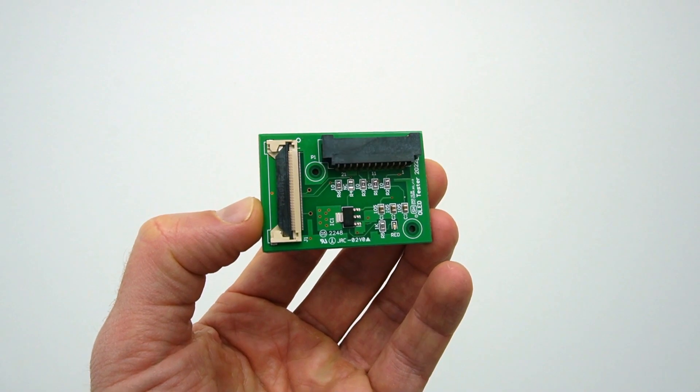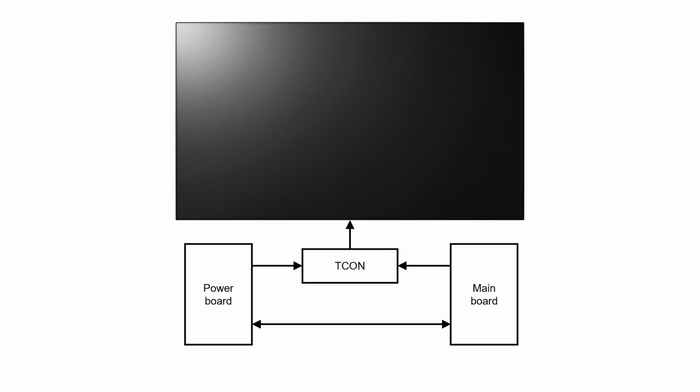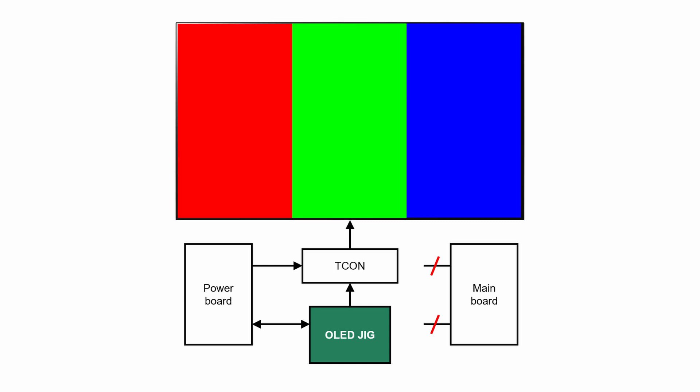In that case you can use the OLED diagnostic jig. The jig is connected to the T-Con and the power board, instead of the main board. The jig sends the power on signal and will try to activate a colored test pattern on the screen. This will help you to inspect which part is causing the issue.